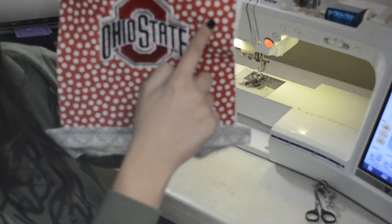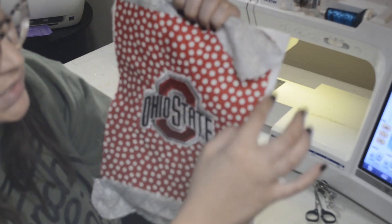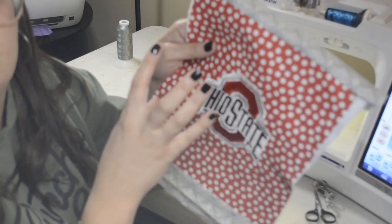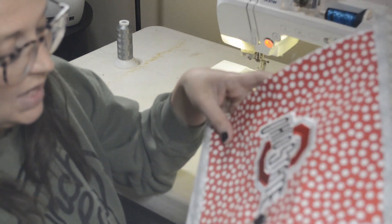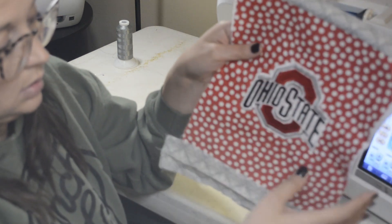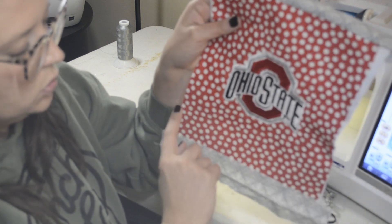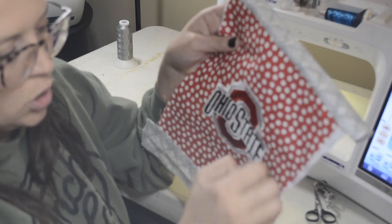I quilted all the way around and then around again, but I didn't want to quilt another pass because that area was going to get cut off anyway. I'm going to go ahead and trim this to the size it needs to be. I think that's all I'm going to do for the quilting — it looks great. I might add a couple of quick horizontal lines after I trim it.